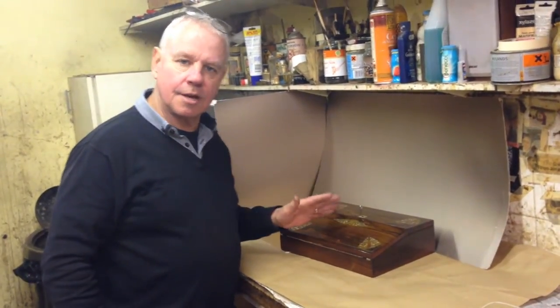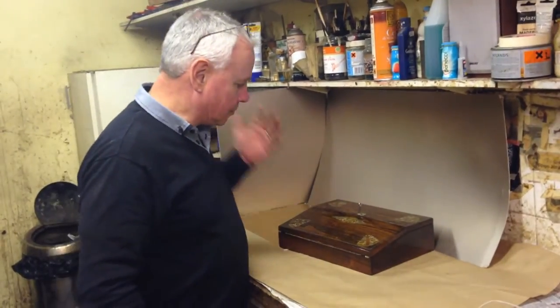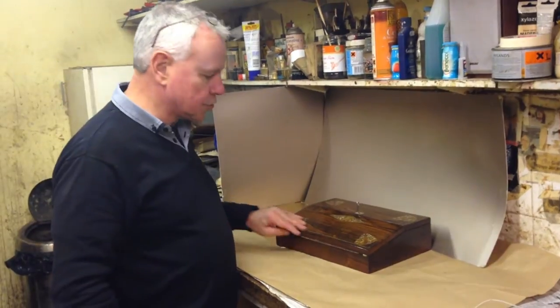This is a good example of a late William IV, early Victorian, Brazilian rosewood, mother of pearl inlaid with pewter string lap desk.